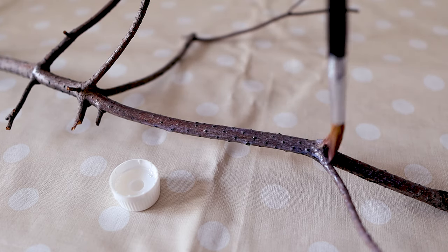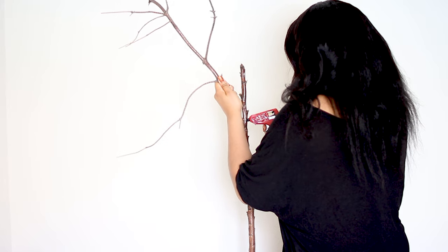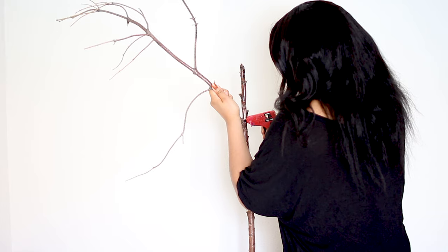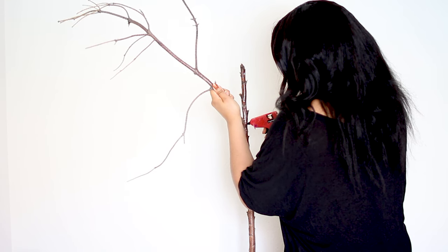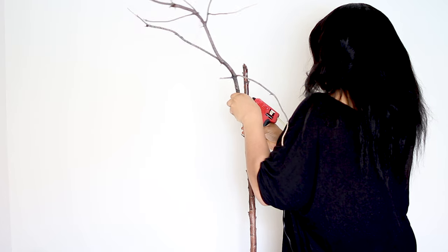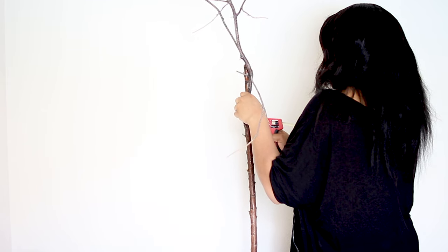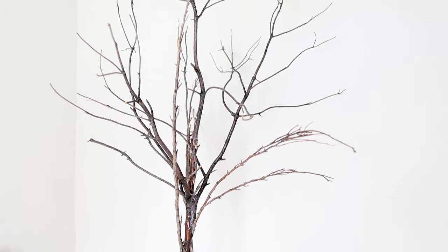When finished, allow them to dry for hours or even a day. Now it's time to attach the branches to the stem with the help of a glue gun. Make sure you hold it for a while until it sticks so it doesn't fall — just like this one. And this is the aftermath.